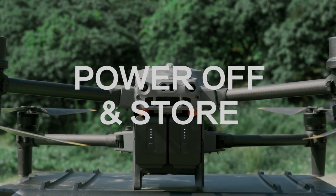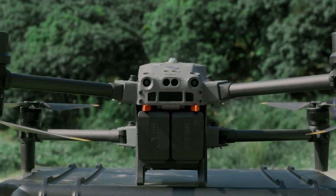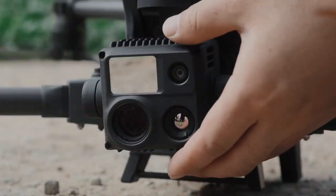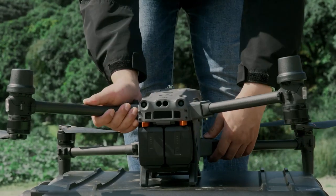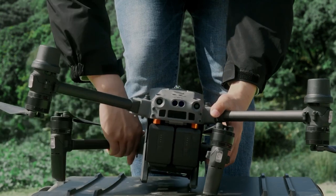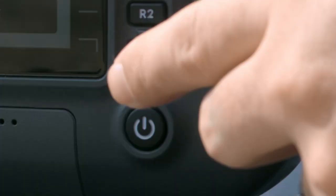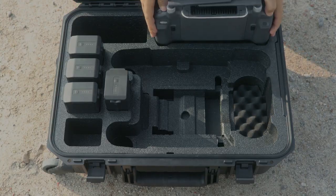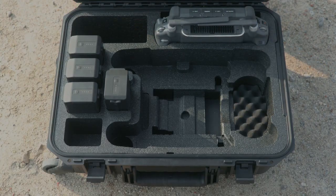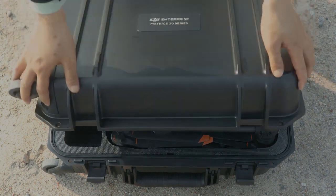Power Off and Store. Power off the aircraft. Gently rotate the tilt axis of the gimbal upward to 90 degrees with no tilt shaking, ensuring that it is locked in place. Press and hold the arm folding switch to fully fold the arms and propellers. Power off the remote controller. Put the aircraft and the remote controller into the safety box, then close and fasten the safety box latch.